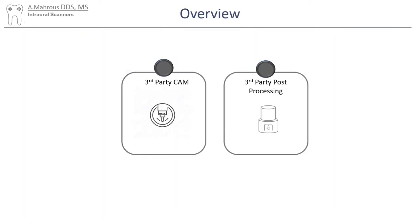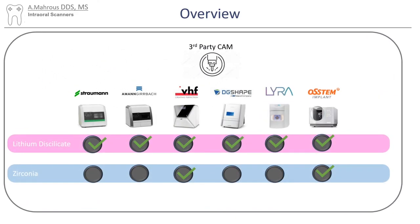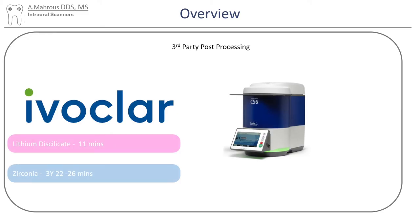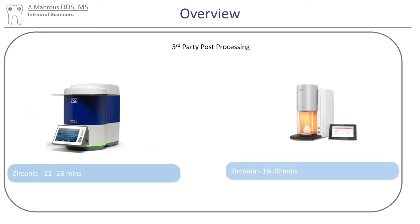There is one more thing to discuss: third-party milling units and third-party ovens, which you might be looking into if you're buying one of the systems that don't offer them as part of their portfolio. Most third-party CAM units are able to do wet milling, which is needed if you are looking at milling lithium disilicate. However, for zirconia, the options are quite limited — this is a problem not only for the mills but also for the furnaces. The fastest third-party oven that can process zirconia is probably the CS6 from Ivoclar, which can fire zirconia in as little as 22 minutes, comparable to what the Speedfire can do at 18 to 20 minutes. The Speedfire is proprietary to Dentsply Sirona and will only process crowns within the architecture of Dentsply Sirona CEREC machines.